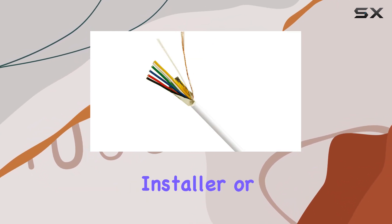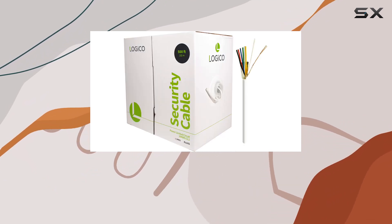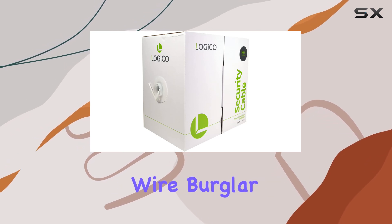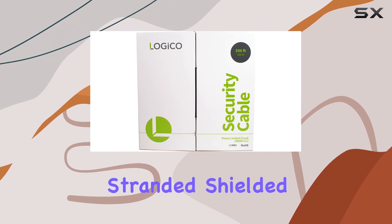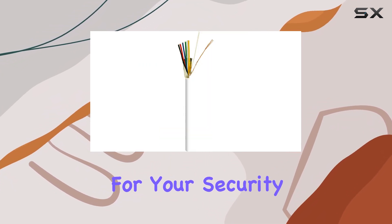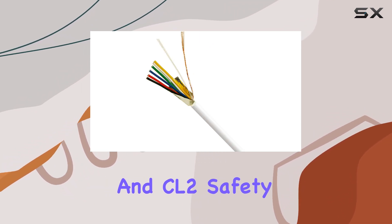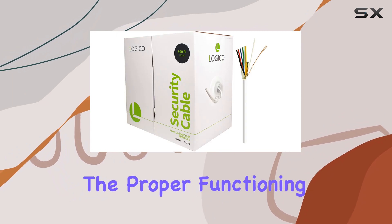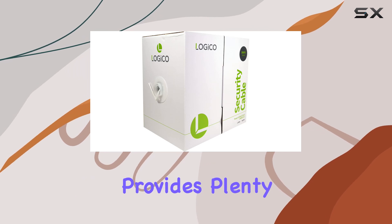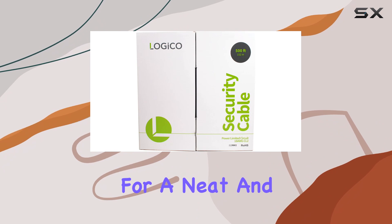Whether you're a professional installer or a DIY enthusiast, the Logico Security Cable is easy to work with and provides reliable performance. In summary, the Logico Security Wire Burglar Alarm 18-6, 500-feet, stranded shielded control speaker cable offers a robust solution for your security system needs. With its high-quality construction, excellent conductivity, and CL2 safety rating, it ensures the proper functioning and safety of your security system. The 500-foot length provides plenty of coverage for most installations, and the white color allows for a neat and professional finish.